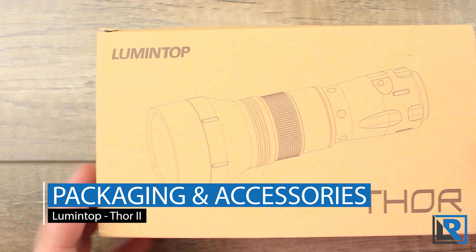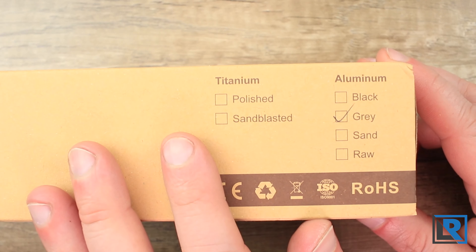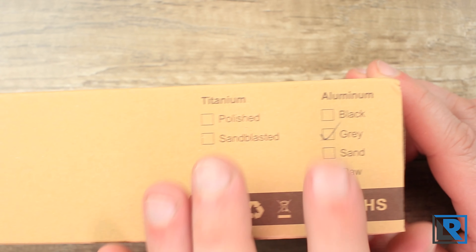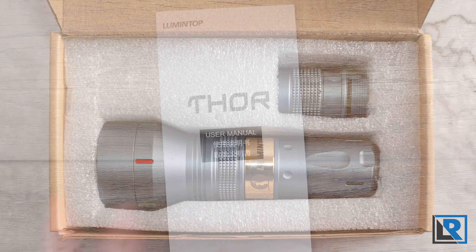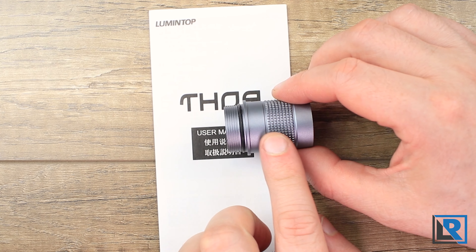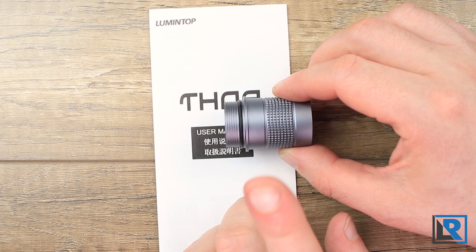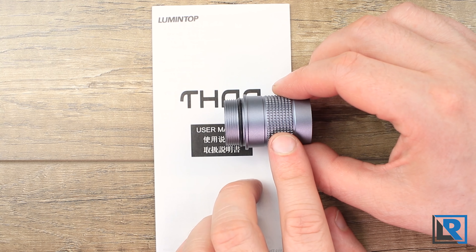Not much to say on the packaging — just a brown cardboard box with a picture of the light on the front. The light is available in titanium and four different aluminum colors. The only accessory that came with my light is a manual, and mine came with the 18350 tube. If you buy the aluminum light this is optional; if you buy the titanium light it is included. For the price range, I really think they should include it on both lights.